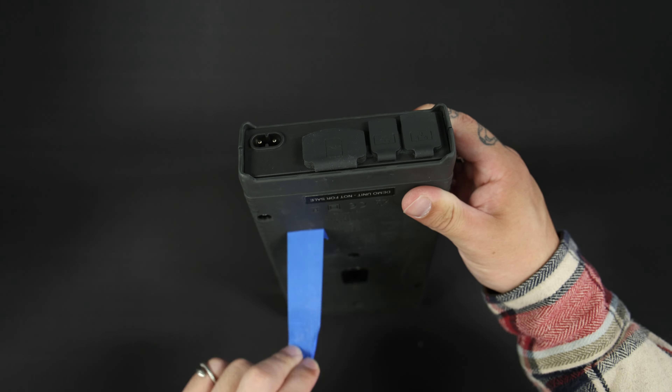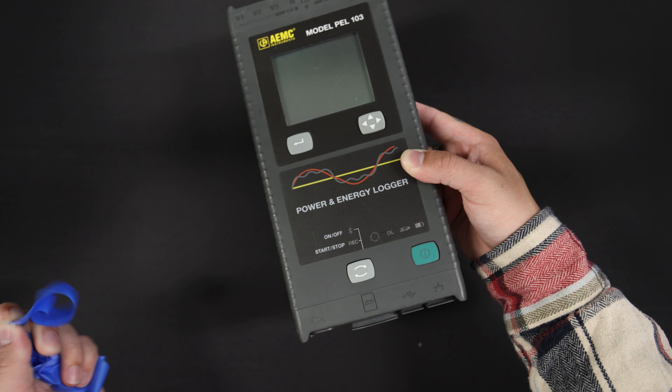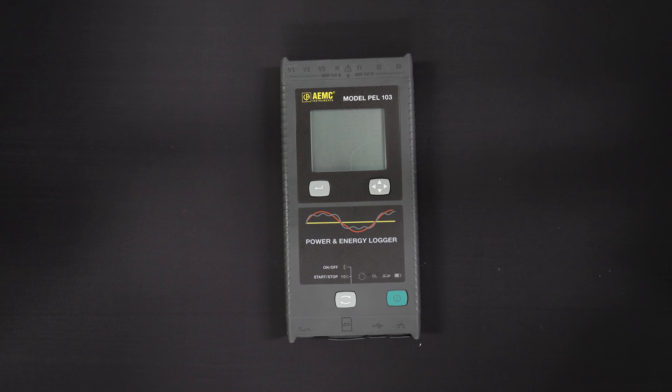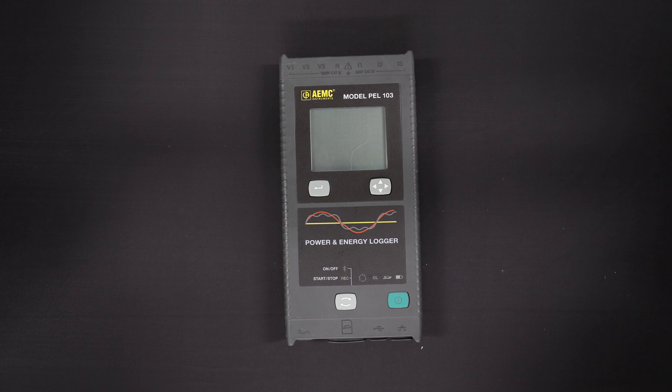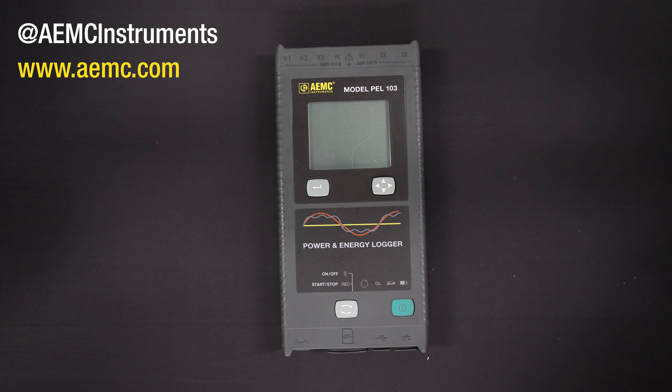Finally, remove the tape applied at the beginning of this procedure — the PELL is now ready for operation. This concludes our video explaining how to replace the battery in a PELL 102 or PELL 103 from AEMC Instruments. If you have any questions, leave a comment below or contact tech support. For more videos about AEMC products, please visit our YouTube channel or visit our website at www.aemc.com.